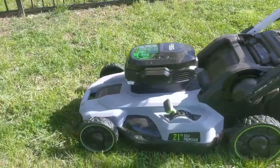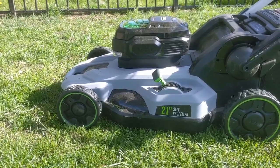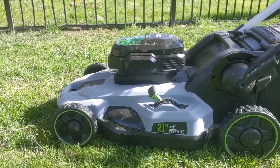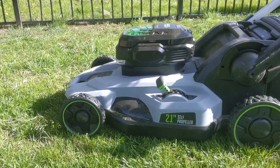This is the deck. It's a 21-inch cutting deck. It's plastic, which might be a little different for you, but it makes for a lighter lawnmower and I found it to be pretty robust. I like those kind of neon green wheels too.